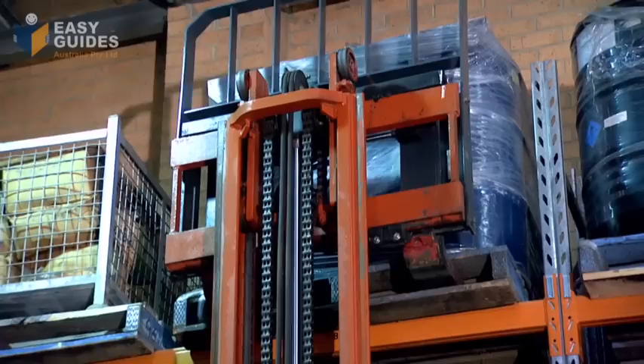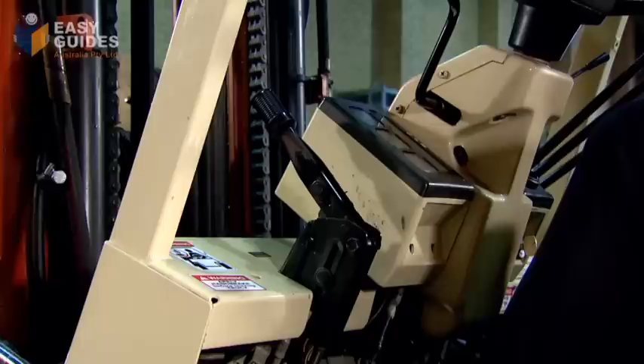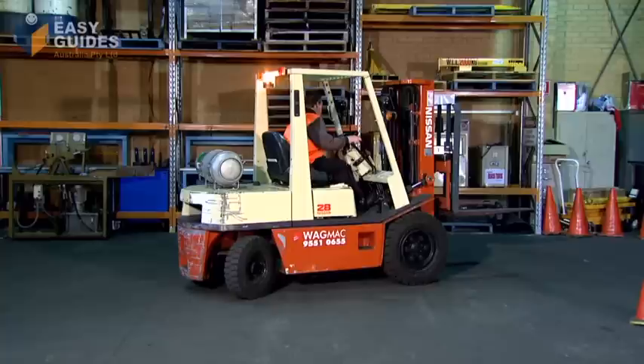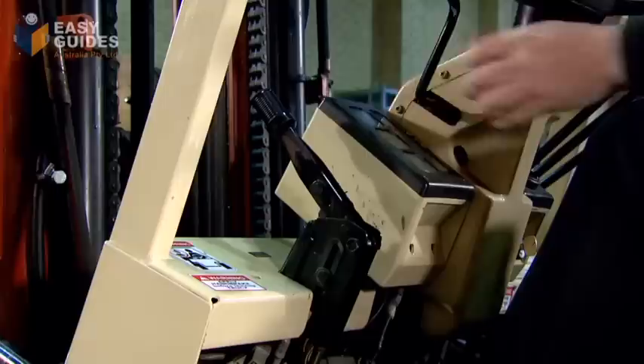Make sure the load is even before removing the tines. The assessor will also make sure that you withdraw the tines cleanly without disturbing the load. Use the brakes correctly when raising, lowering, or stacking a load. Finally, you will park, shut down, and secure the forklift.